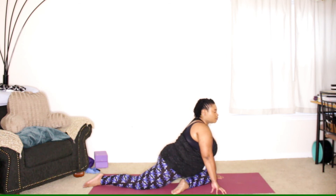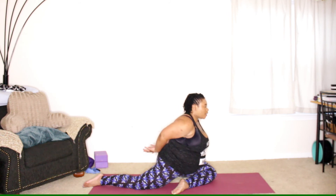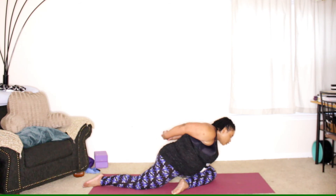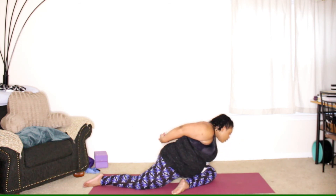Back to our pigeon pose. Bringing the arms out and back, opening the chest. We'll come into those same movements — take an inhale here, exhale as you come down. Inhale, exhale.